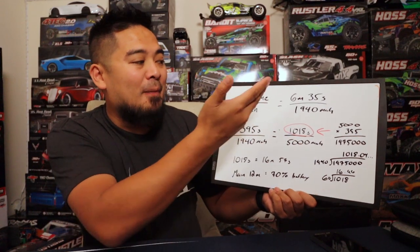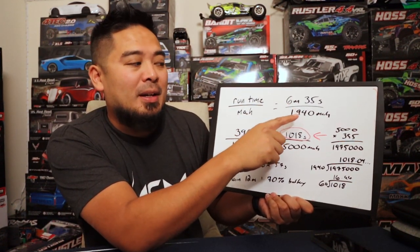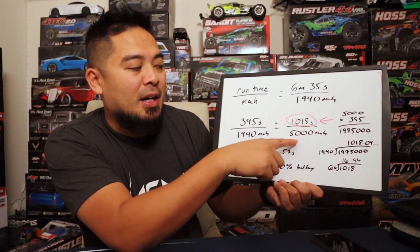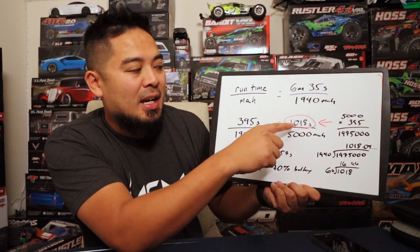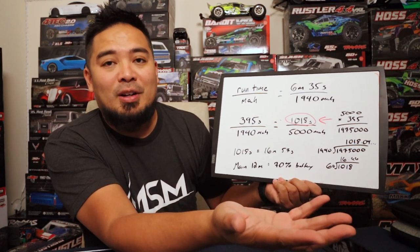To summarize: go on the track, time how long you ran, find out how many milliamps you put back in the battery, set up a proportion based on your full battery size, get the number of seconds, convert to minutes, and that's how long your car will run.